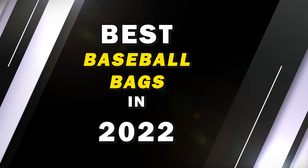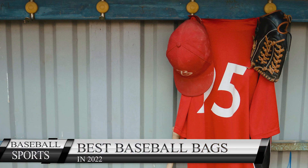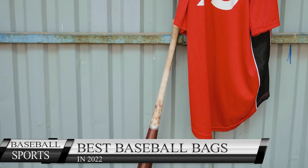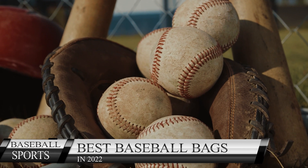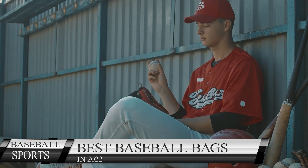Review and comparison of the best baseball bags in 2022. There are lots of equipment like a uniform, helmet, bats, gloves, and balls you need to carry every day for your practice or game. They require a bag for carrying them easily. That's why you need a unique and ideal baseball bag for yourself.